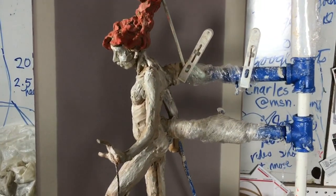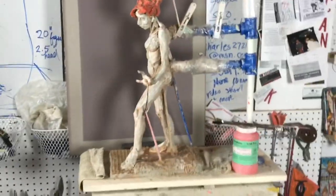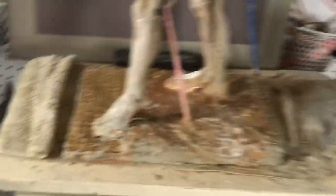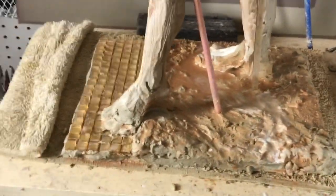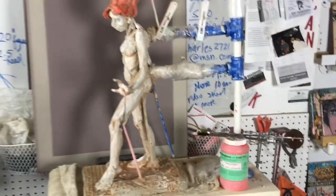It is soaking wet, guys, so you can build a figure like this and have it be soaking wet and not collapsing. And if you don't believe me, look here — you see the puddles of water down there? I just finished spraying it with a lot of water.